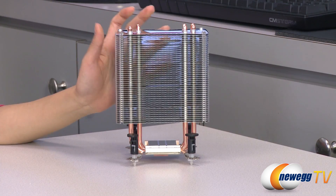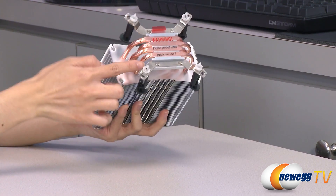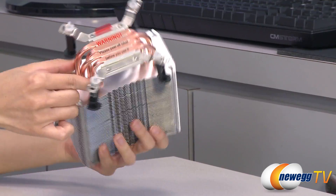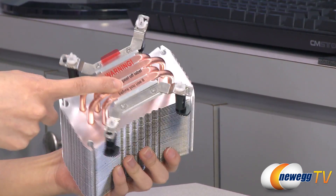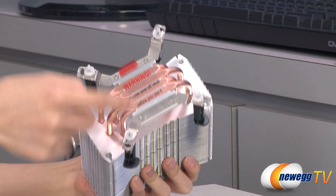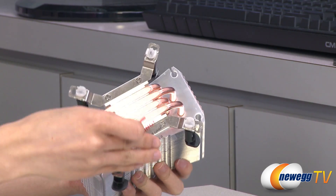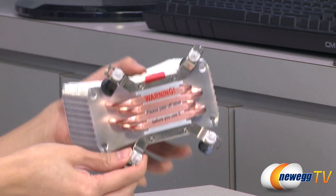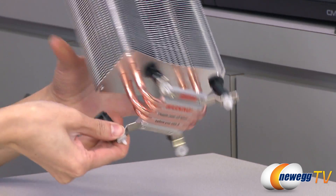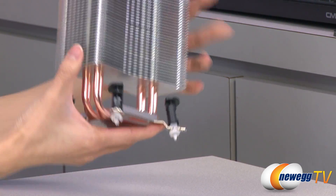And now for a look at the heatsink. It comes with aluminum fins. You also get four six millimeter copper heat pipes that use direct CPU technology, which just means it makes direct contact with your CPU for rapid heat transfer. Let me just remove this piece here so you can get a better look at that. Very smooth. And this here is your easy slick clip with Intel reference push pin retention for the rest of your LGA setup.